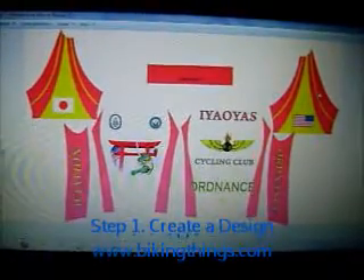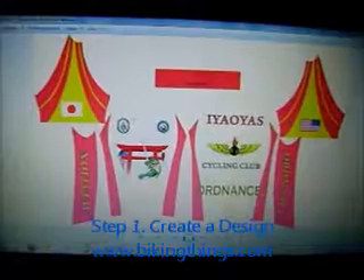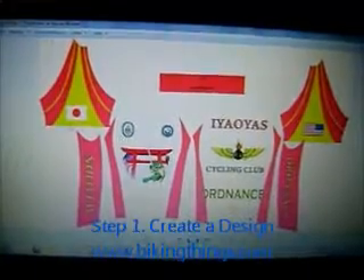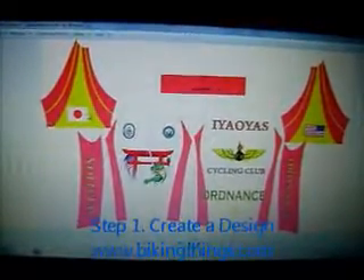In this case we have the sleeves — left and right — the front and back panels, side panels, the collar, and your back pockets. In this process, that is where you are going to add all the colors, logos, images, and text.